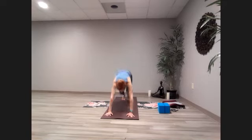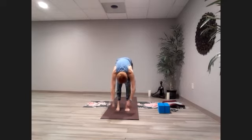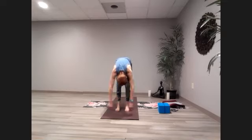Step or hop it forward. Pause here — ragdoll if it's in your practice. Let those arms and neck hang. Bring a little movement here, whatever feels good — taking shoulders to opposite corners, moving the arms, shaking the head, or shifting side to side.